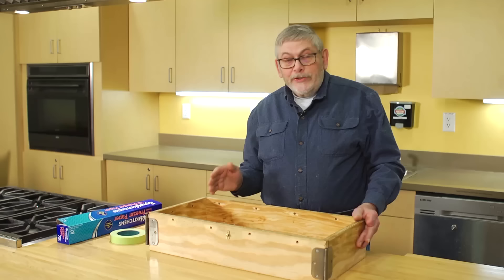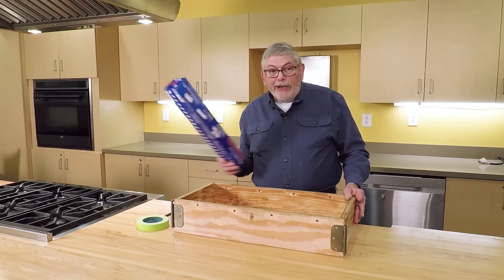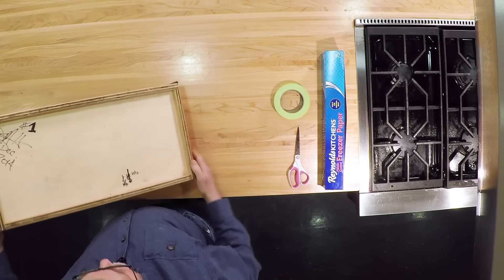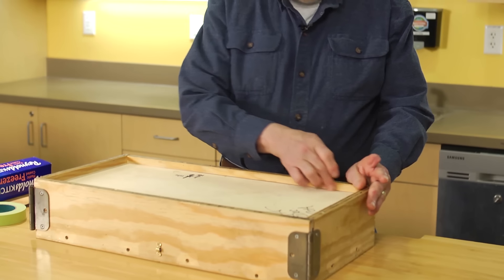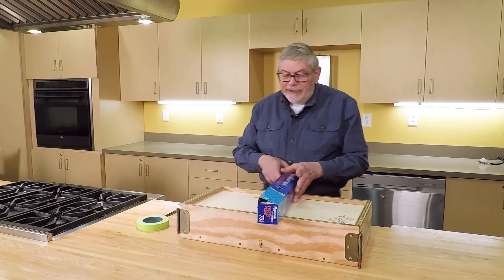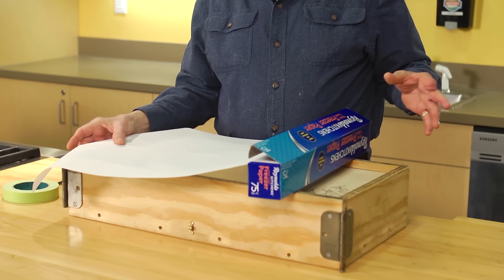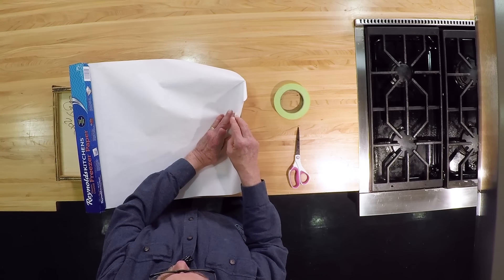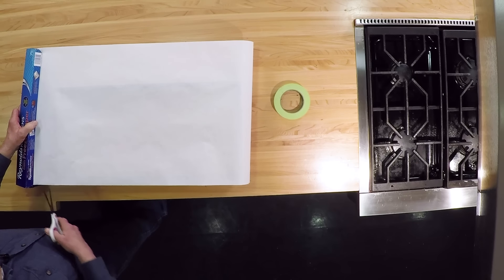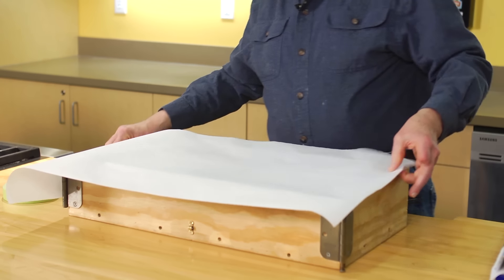You cannot pour the soap directly into the mold — it'll stick to the wood and you'll never get the soap out. So you need to put a liner in the mold. I use freezer paper because it's plastic-coated and the soap comes off very easily. The way most molds are made, the bottom is recessed so the inside diameter is the same as the mold, so you can make your liner using this and it will fit. Pull the paper about two and a half inches beyond the end of the mold, and another two and a half inches the other way, then cut it with scissors because the serrated edge on the box will most likely tear the paper.